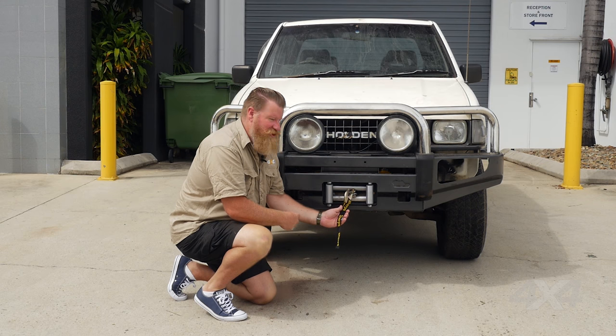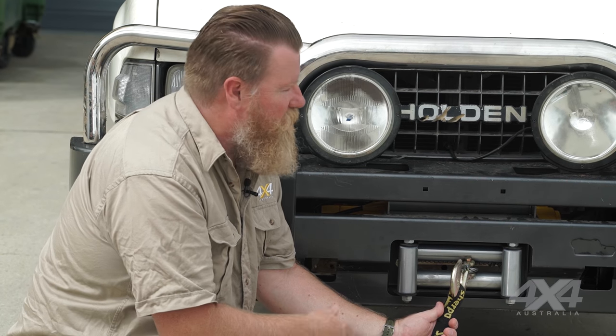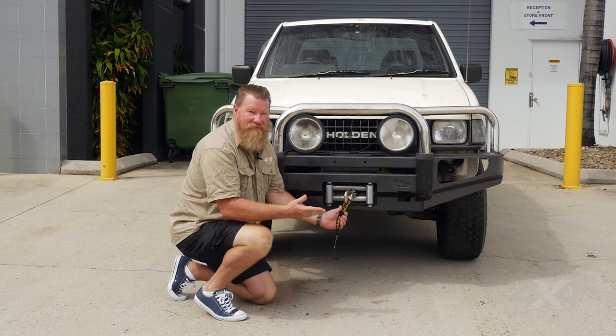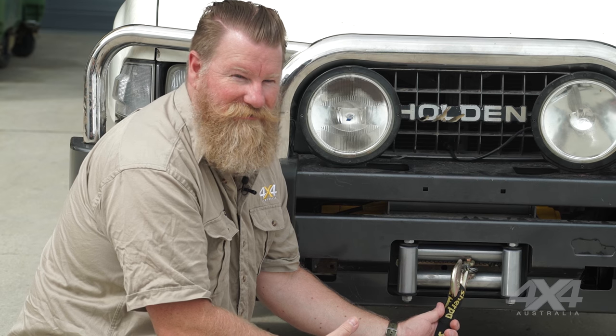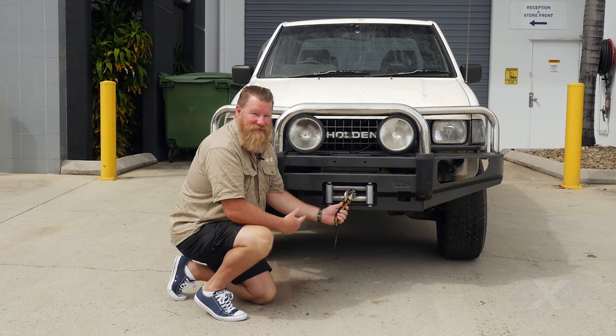What we've fitted here is the Sherpa Steed 17,000 pound winch. This is a very heavy-duty winch — it's obviously more than you need in a Rodeo like this, but it comes in various sizes right down to nine and a half, eight and a half thousand pounds for various vehicles. This one's probably good for heavy-duty vehicles like an F-250 that's fully loaded.